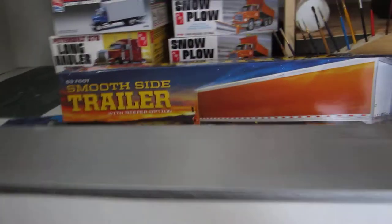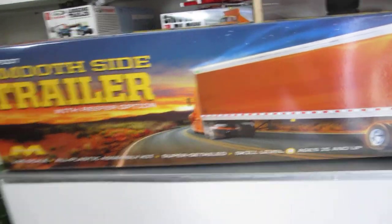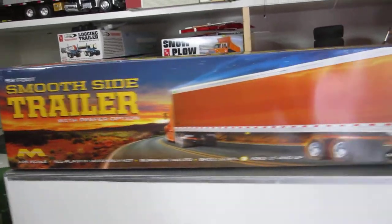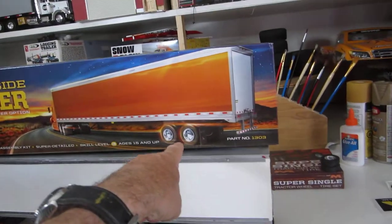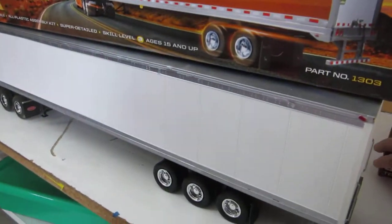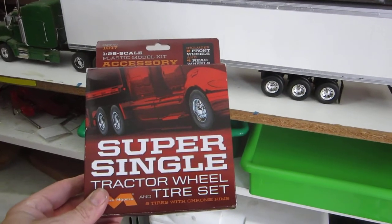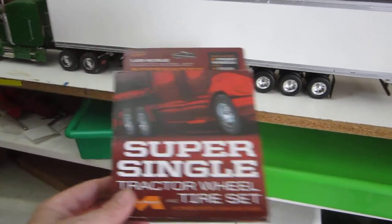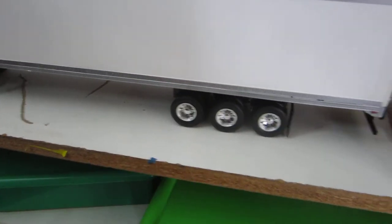This is the Mobius 53-foot smooth side trailer. As you can see, it comes with the double dual wheels. I decided to make it a triple axle — I bought the wheels separately. Mobius sells those separately, so I decided to make it a little bit bigger.